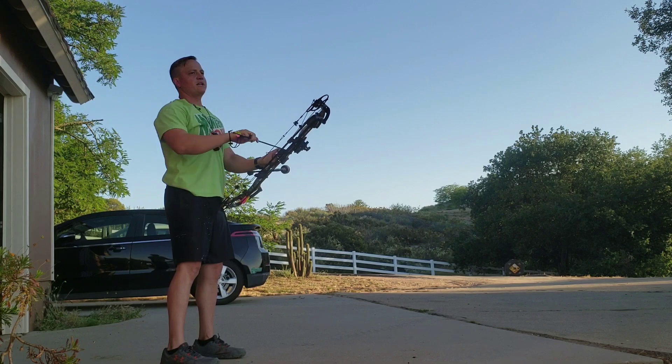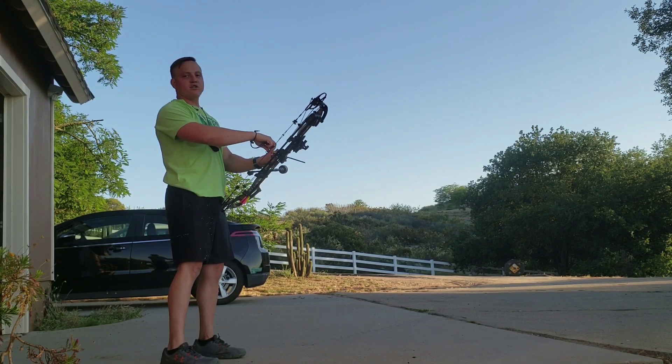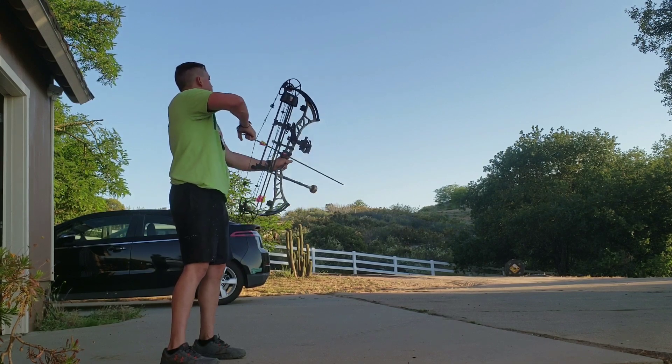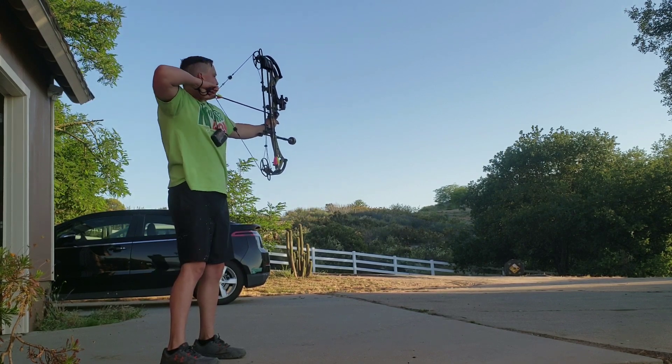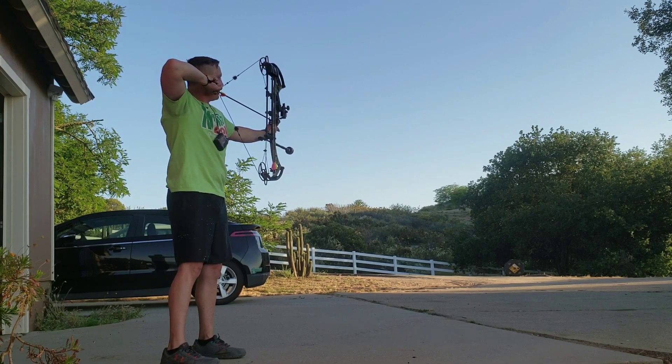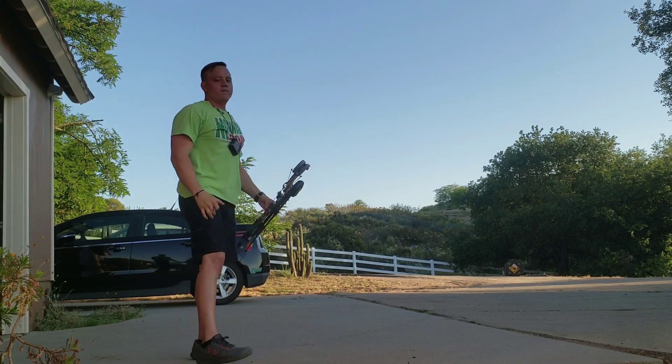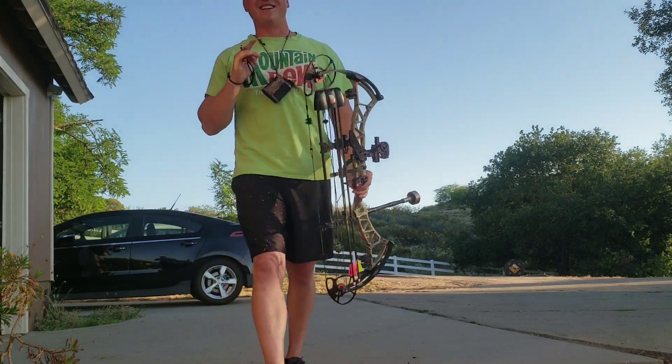Getting ready for the Total Archery Challenge out in Park City, Utah. Only about three weeks away, so really excited to bring the old Bowtech out to Utah and see what we could do. Shooting good though, I'll tell you that. It's going to be fun.